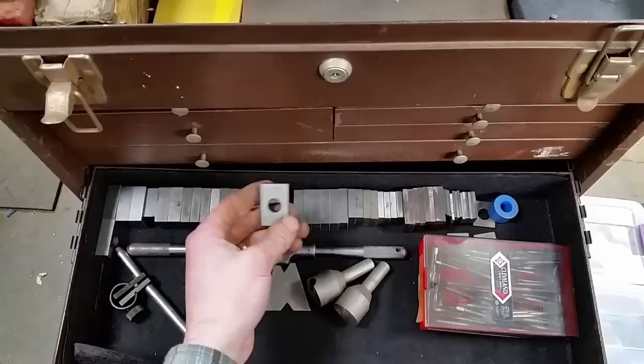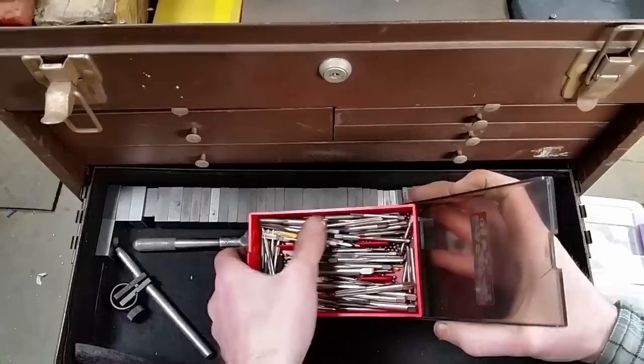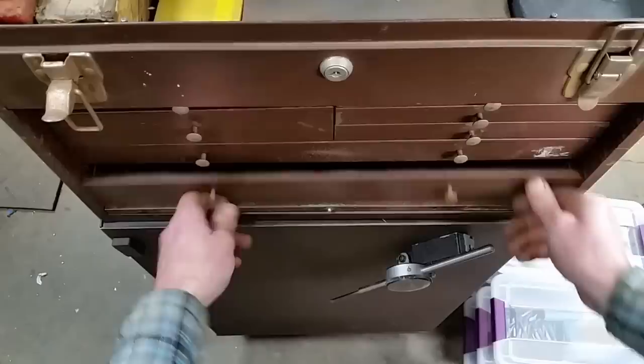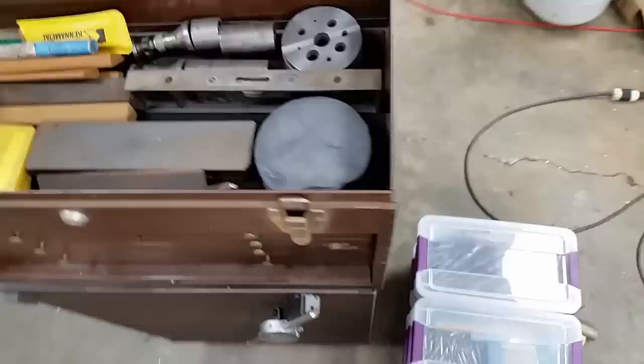I believe these are gauge blocks — not exactly sure, but they're specifically sized and they have holes in them in varying sizes. A nice Greenfield tap. Some center drills and some random taps that I have not even looked at. Now let's move to the big box. Here's a mag base with a two-inch indicator — just a cheap indicator — but that kind of stuff is nice to have.